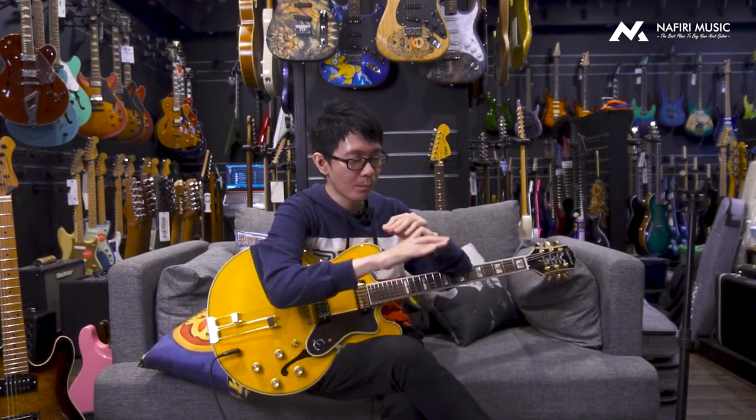Kalau Epiphone jaman dulu itu biasanya banyak hal yang inconsistent. Tapi kalau jaman sekarang semuanya bener-bener full konsisten, high quality build banget. Saking high quality-nya, kalian bisa ngecek semua banyak Epiphone di mana-mana yang jaman sekarang, dan semua hasil produksinya nggak pernah ada cacat, blemish, atau apa. Super jarang banget kalian menemukan ada hal seperti itu. Jadi itu adalah faktor pertama.